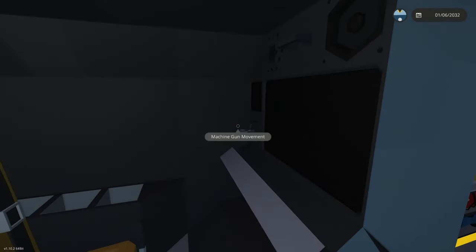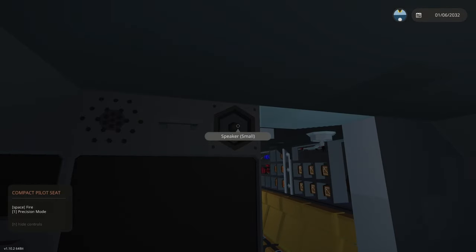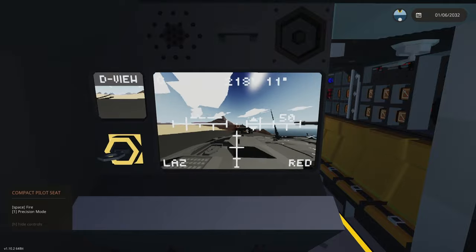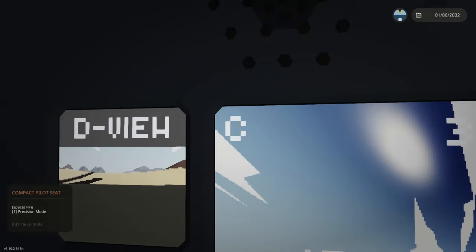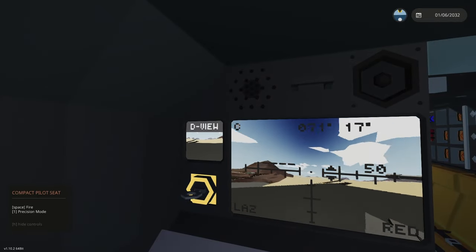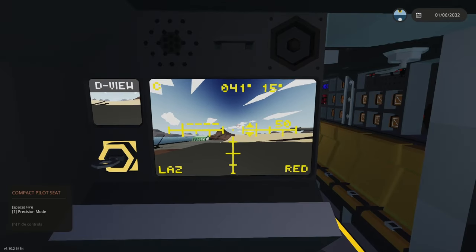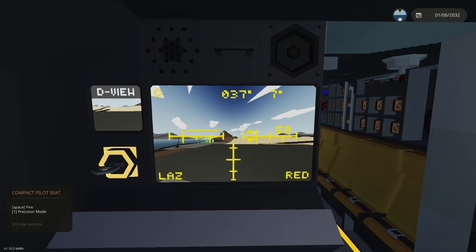First we've got the gunner's seat here. Directly above it is the microphone and speaker for the radio system, and the key on the left turns on all the gunner's displays and instruments. The gun is controlled with WASD. If you press the C button in the top left, the color will change and it cycles through five different colors — black, white, green, blue, and yellow — so you can pick whatever is more visible.